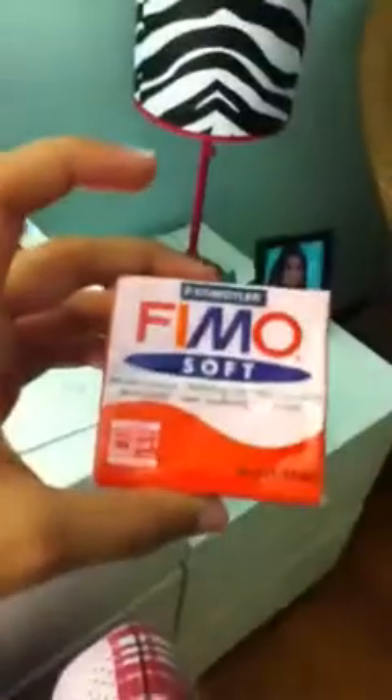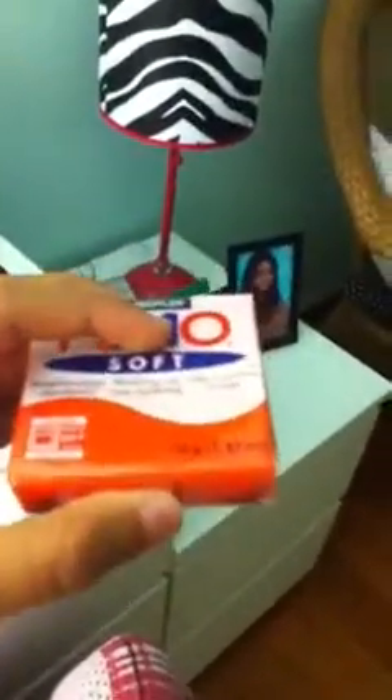Next I got Fimo Classic Flesh Dark, number 45. Then I got another Fimo Soft — another neon color. So basically I got three neon colors: green, reddish, and yellow — really cute. Indiana Red and Fimo Classic Flesh Dark.